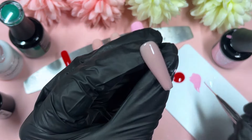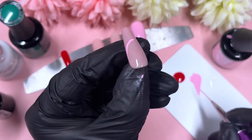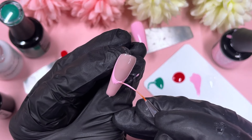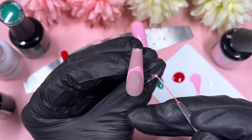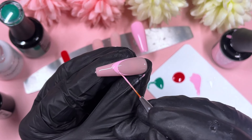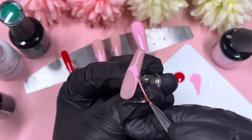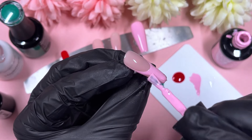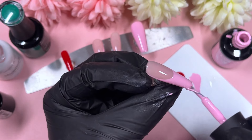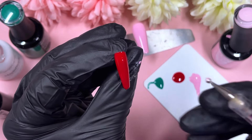Now that everything's applied with two layers, it's time for the nail art. The middle finger is getting a pink French tip, the ring finger is getting a French tip as well, and we'll see what the index gets in a second. Quick disclaimer: I left the little stubbly nub things at the ends of the nails — I personally like to file them down at the end rather than twice, so that's just my preference to get that really nice crisp look.